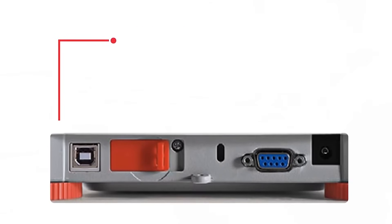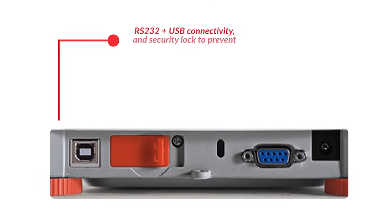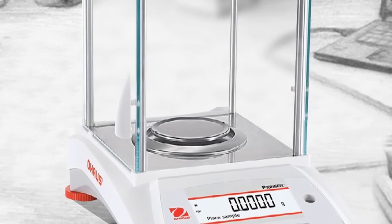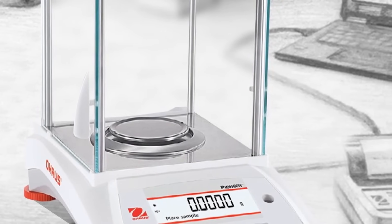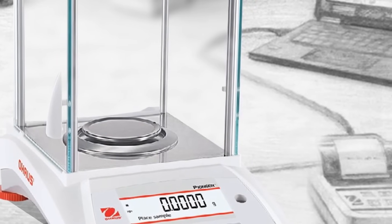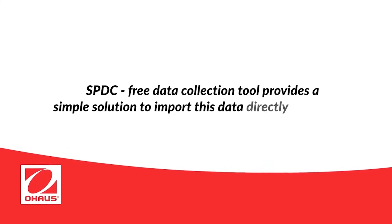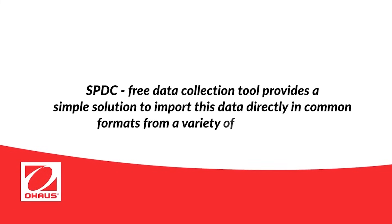Standard RS-232 and USB device ports allow for easy connectivity to printers and other peripherals, allowing convenient capture of results. Ohaus's free data collection tool, SPDC, provides a simple solution to import this data directly in common formats from a variety of applications.